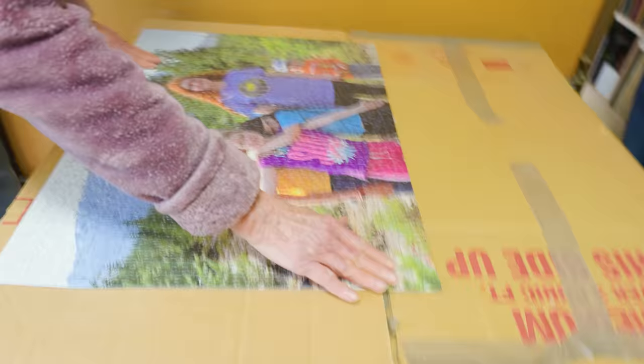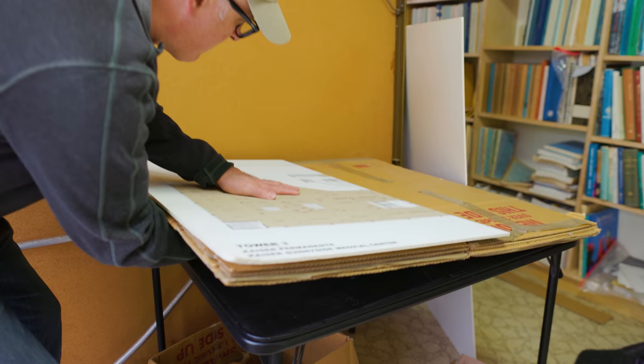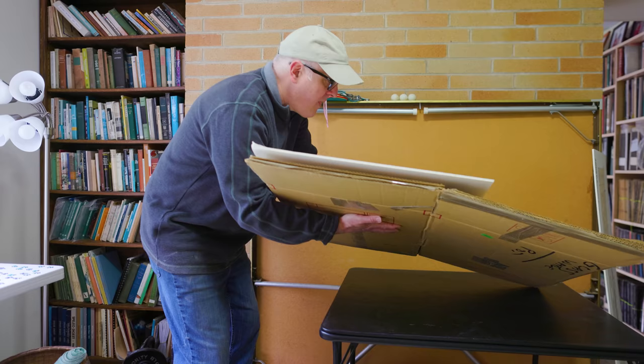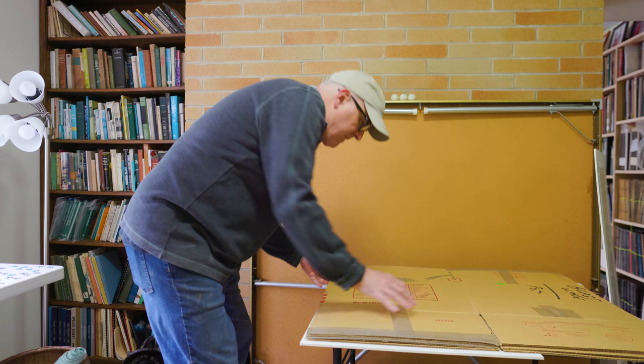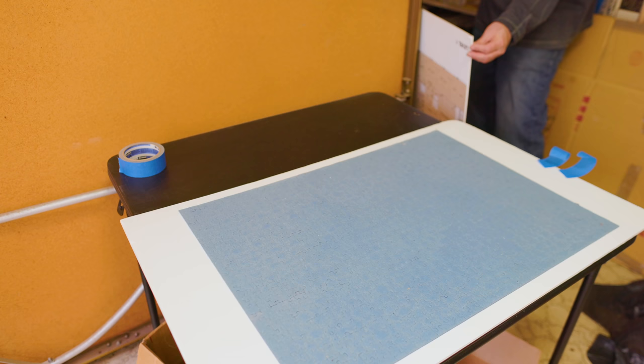That puzzle is now complete and has been sitting waiting for a few months to be mounted. I looked online at how to mount a jigsaw puzzle and found that all the videos were different and had different approaches, so I figured I could basically do whatever I want. My idea was to sandwich the puzzle and flip it over, exposing the back with it sitting on a piece of foam core.